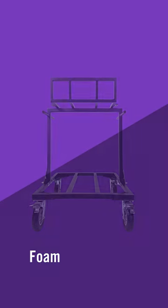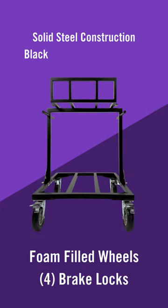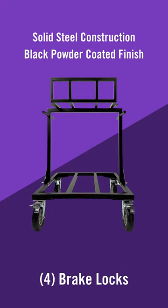The OnStage SFC 9000 is constructed of solid steel and has a powder-coated black finish. The foam-filled wheels on the SFC 9000 make it easy to push and pull this car across grass, turf, and asphalt, even when fully loaded.